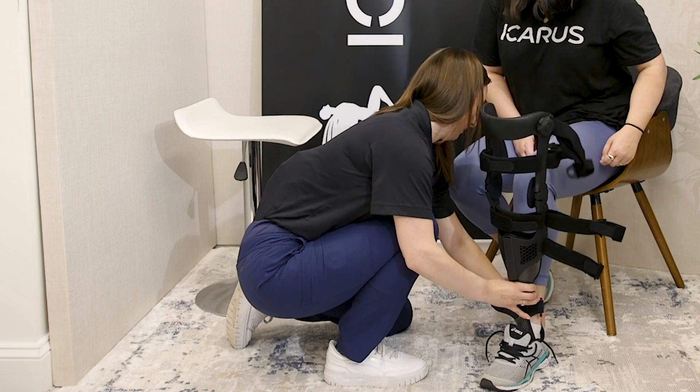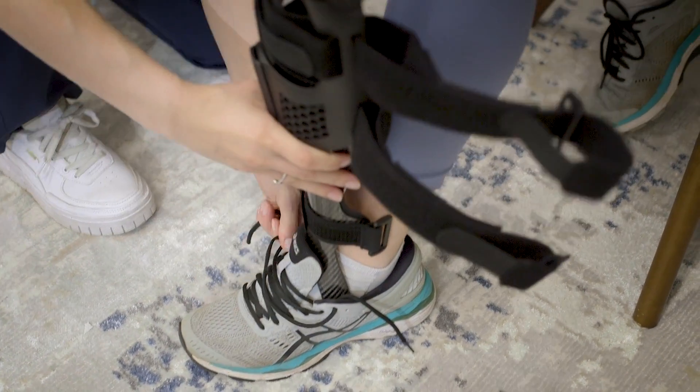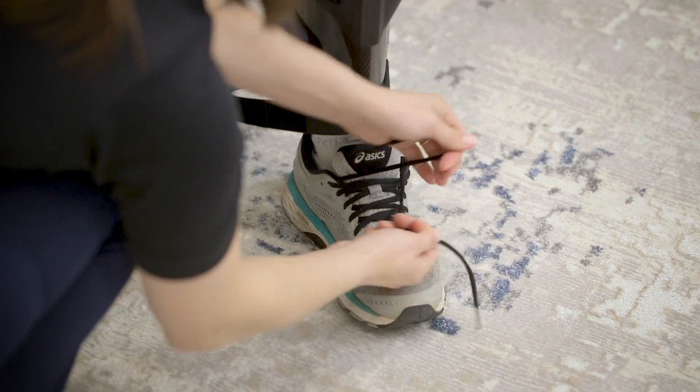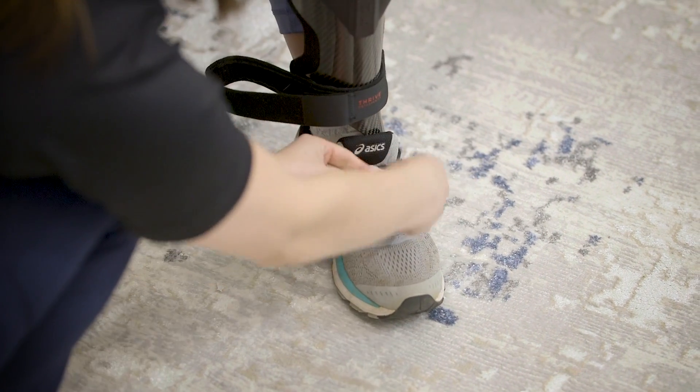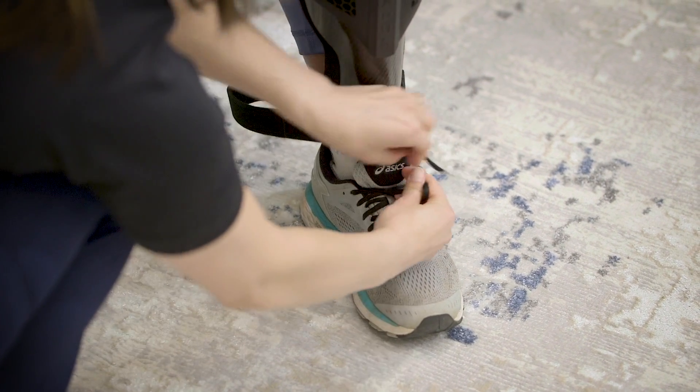Next, insert the patient's foot into the shoe and ensure a proper fit with the AFO is achieved. Slide their foot all the way back and secure their laces. The detachable portion will allow for the patient to wear either the device separately or combined, depending on the specifications of the order.